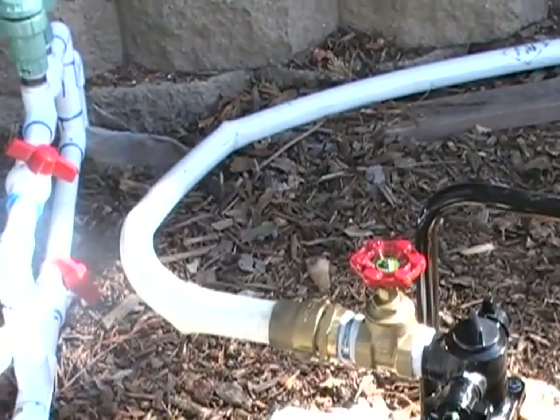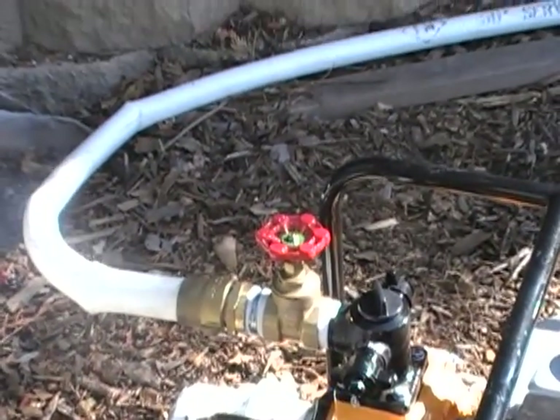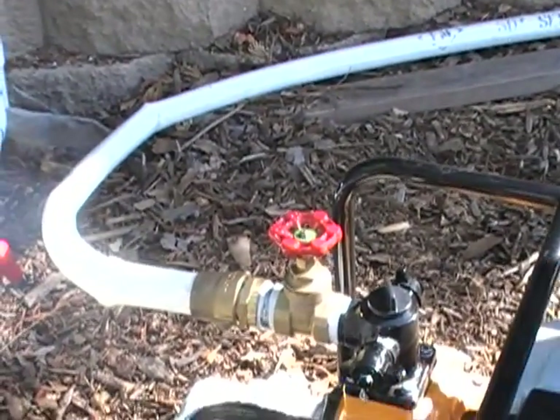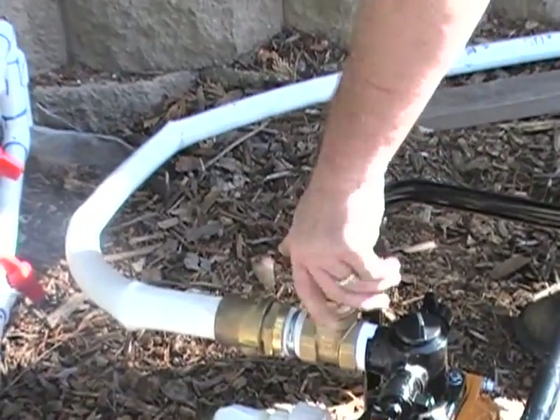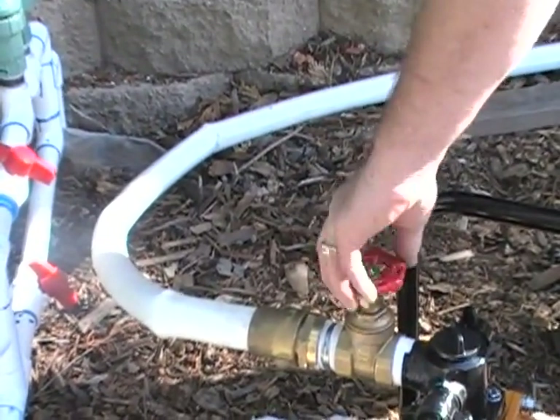There's the fire hose. Right now it's got water in it, but the gate valve is shut. You're going to open the gate valve. And the valve at the other end of the hose is also shut.